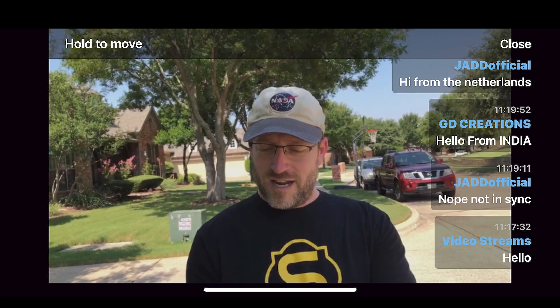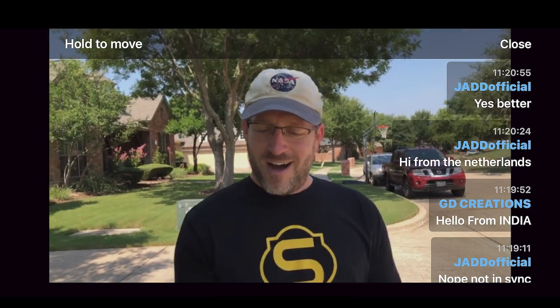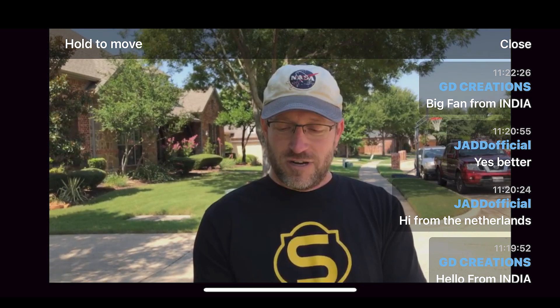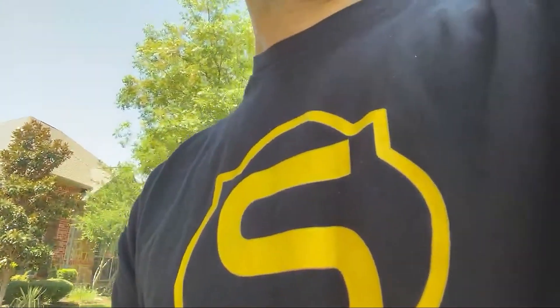Let me swing this around so I can read the comments. Hello from India. Big fan from India — thank you very much. Again, like I said, this is an impromptu thing. I'm actually recording a video to be published on the site later. But in order to demonstrate the fact that I'm actually live switching and streaming, I am actually doing this live.